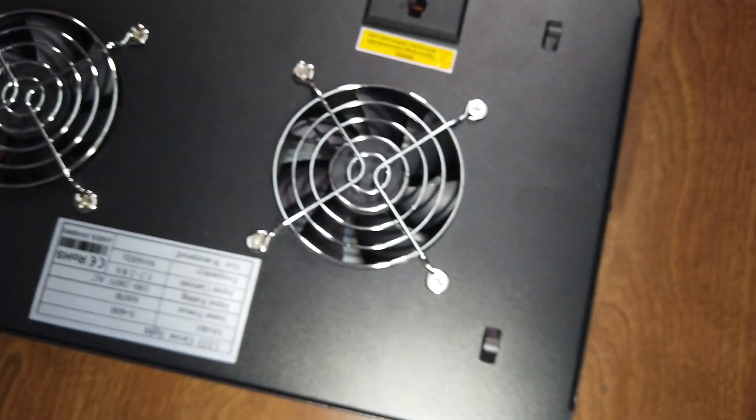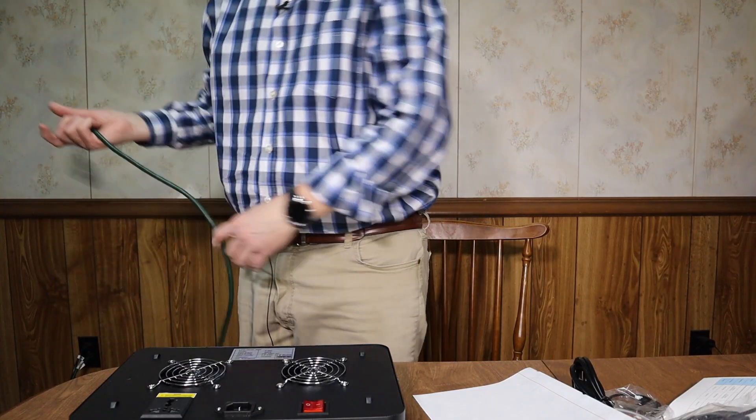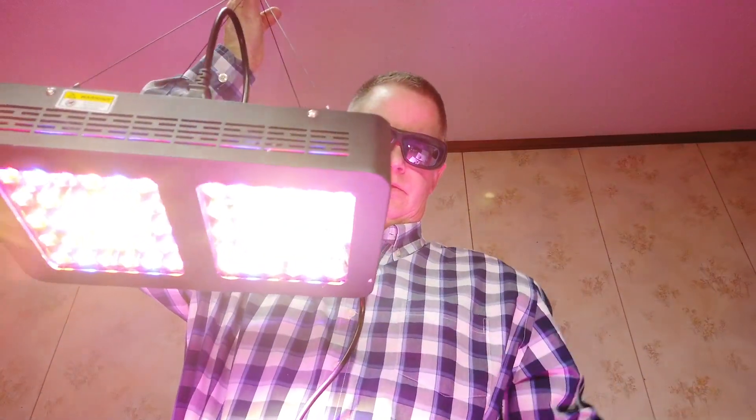Let's go ahead and plug it up and do a power test. I'll always wear these glasses with these purple lights — you can get them on Amazon, I'll put a link in the description. Okay, so there we go.